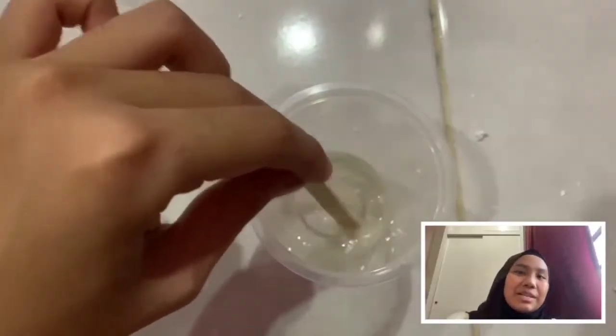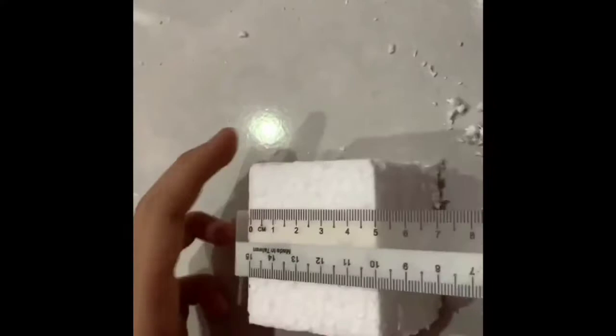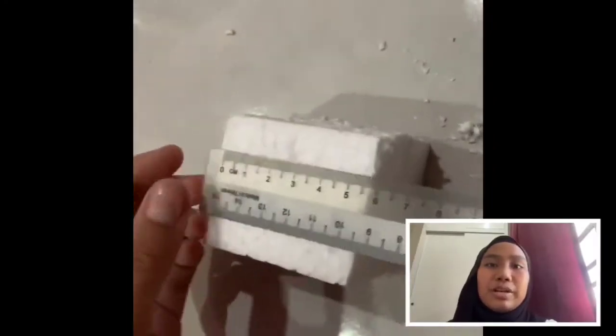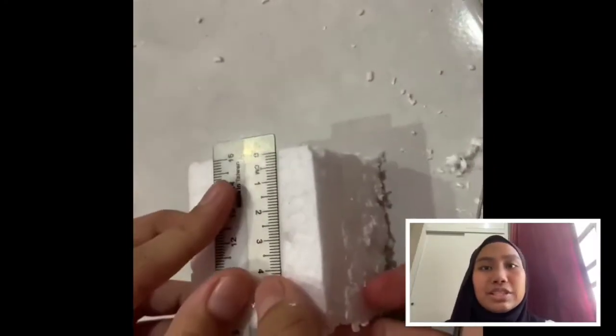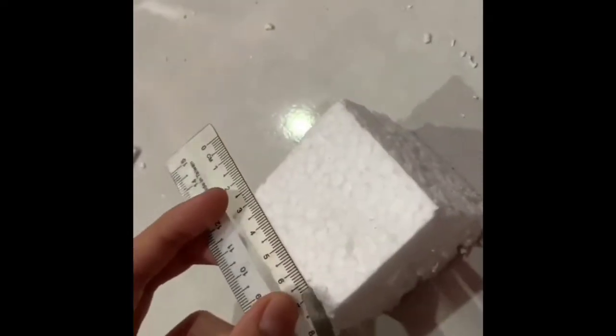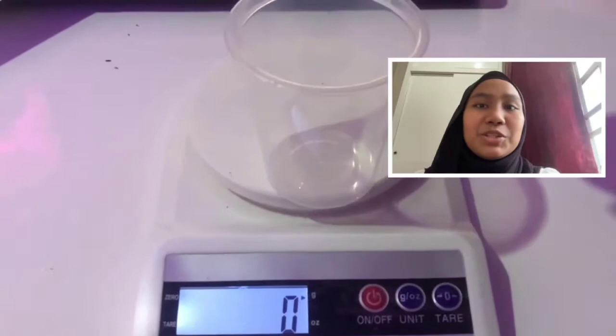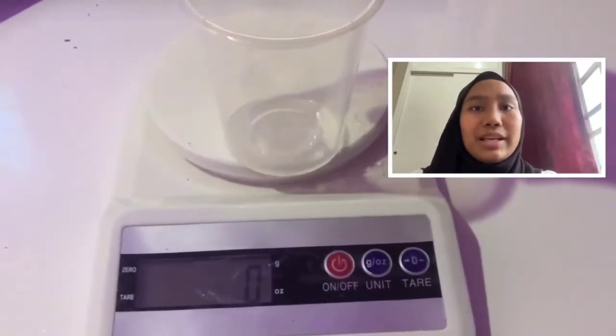Now we're going to see the making process of limo glue conducted by David and Shira. First, cut a cube of polystyrene with 5 cm length for each side. Next, measure two grams of limonene using an electronic balance.